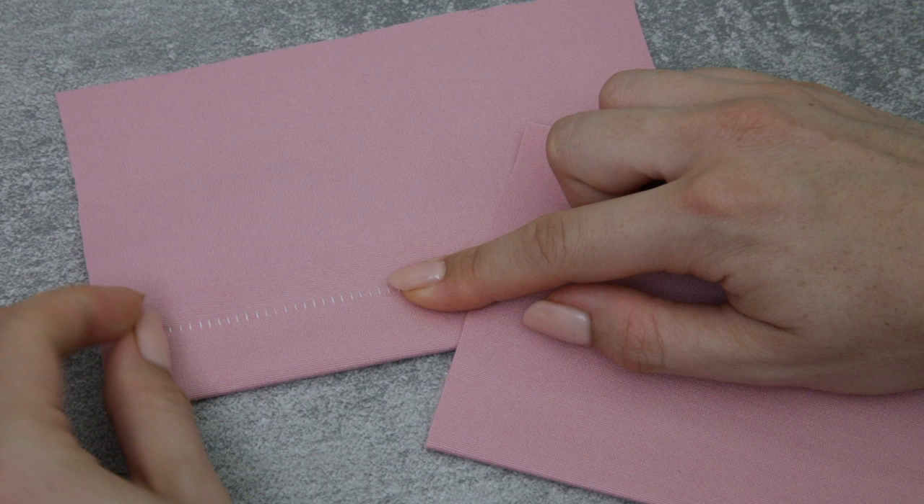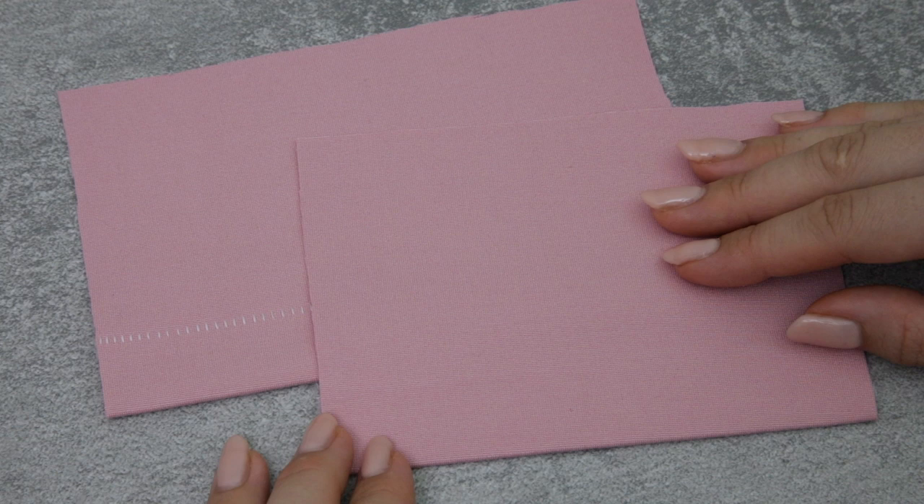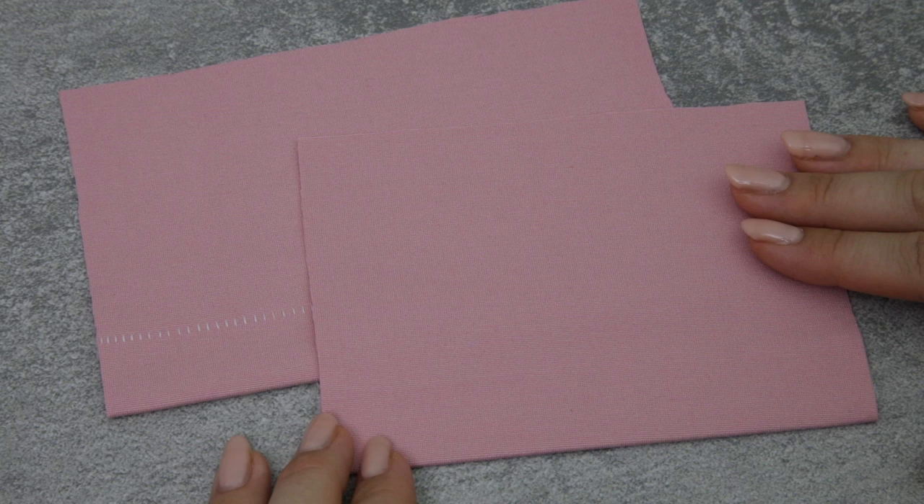I really like using blind hems on jersey items that are thicker jersey fabrics — something like a double knit or a ponte. They give a really nice clean finish to the hem. Feel free to head over to my blind hem tutorial and I will show you how to do it on the serger, overlocker, and sewing machine.